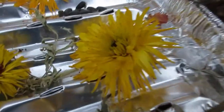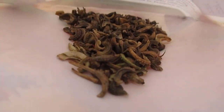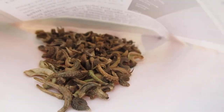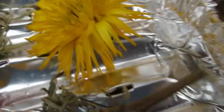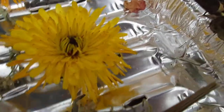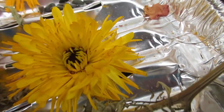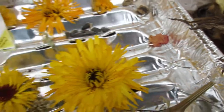I also have calendulas here drying to make my tincture, and then there are the seeds — they look like little worms. When the calendula flower dries out, if they don't open up and they're all curled inside and dry out, you have yourself some beautiful calendula seeds. I've already got two packages full of seeds and I'm going to get more.